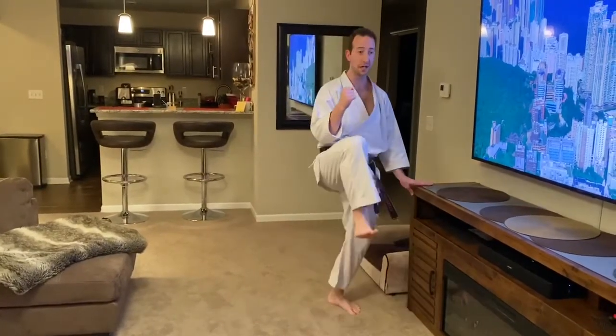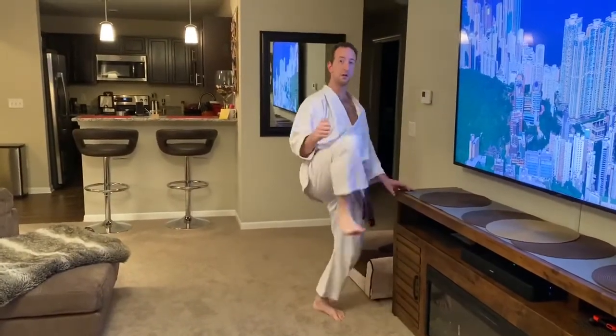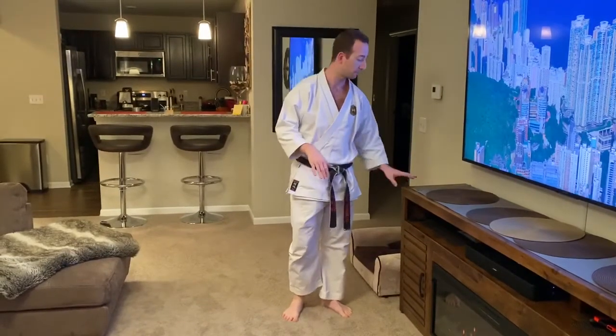Now keep the knee up and pump out five kicks. So knee up and one, two, three — keep your eyes up — four, five. That's your front kick practice and you can always switch legs of course.